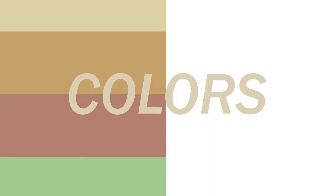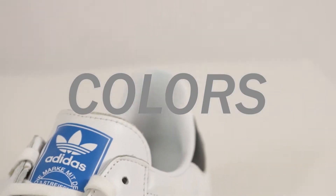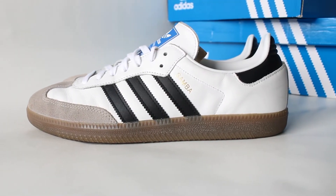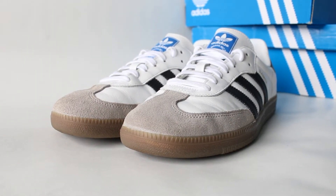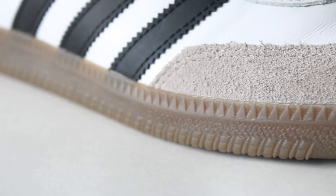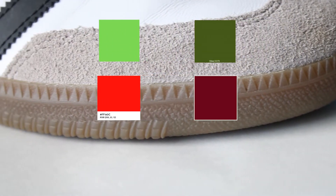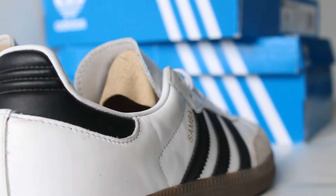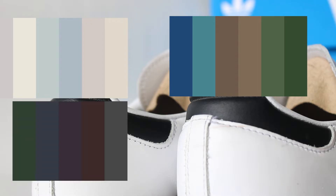We're going to be talking color palettes and then looking at some outfit ideas. The color palette of the shoe is very neutral — white, beige, some chocolate colors, and black. That neutral palette makes the shoe pretty easy to style. The color tones that complement it best are more muted, toned-down colors or light muted pastels. Avoid vibrant colors like straight RGB — instead of green go olive, instead of red go burgundy, instead of yellow go caramel. Lean towards neutral and earthy palettes to maximize the look of the shoe.